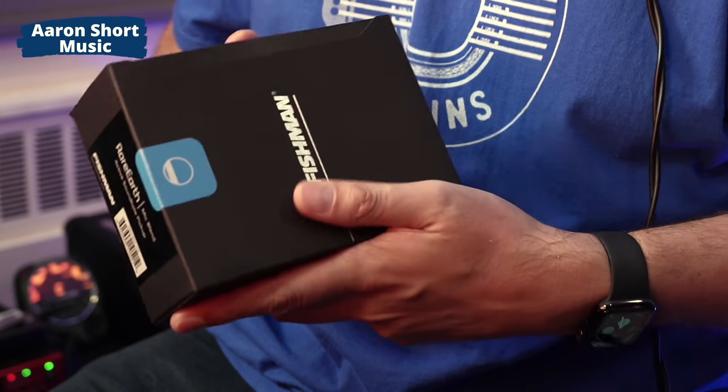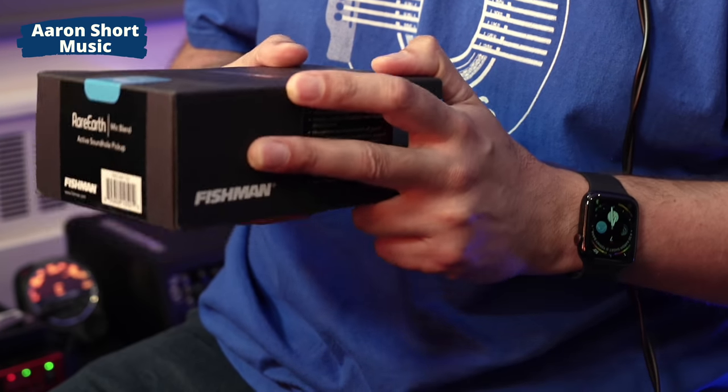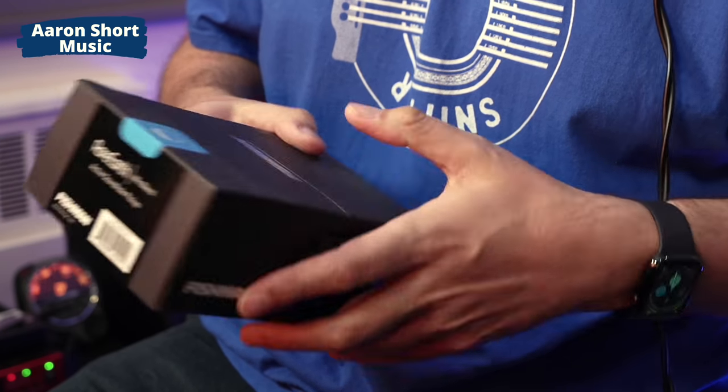Hi there, my name is Aaron Short and welcome to my YouTube channel. This is another episode of Acoustic Guitar Pickups, and today we're looking at the Fishman Rare Earth Blend. This is a magnetic soundhole pickup with a microphone. I used one of these a few years ago at a gig and I loved the sound — it was very natural.